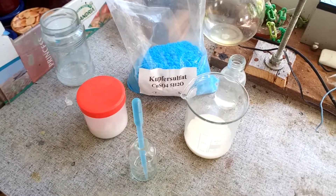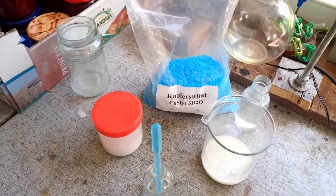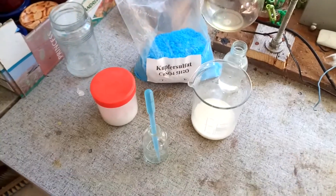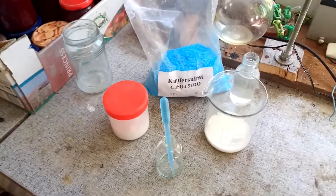Hello everyone. Today we are taking a look at the Biuret reaction. The Biuret reaction is basically a test for proteins.